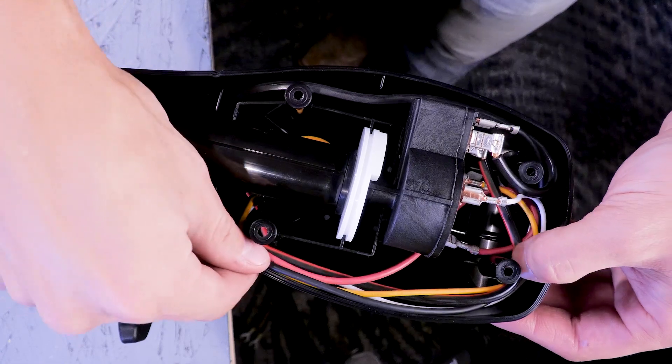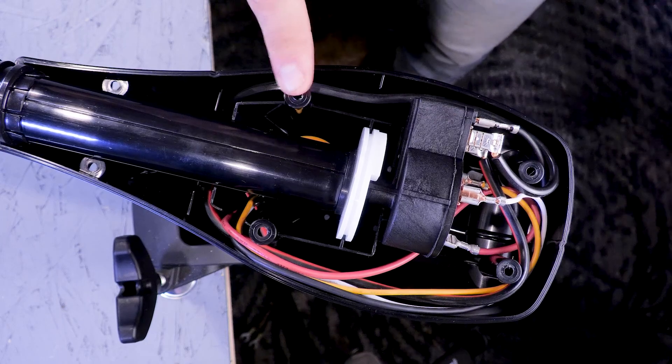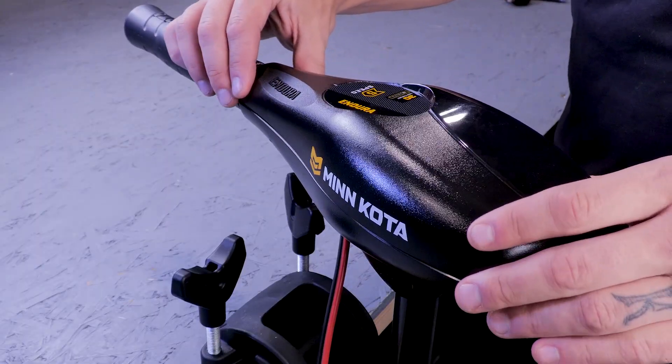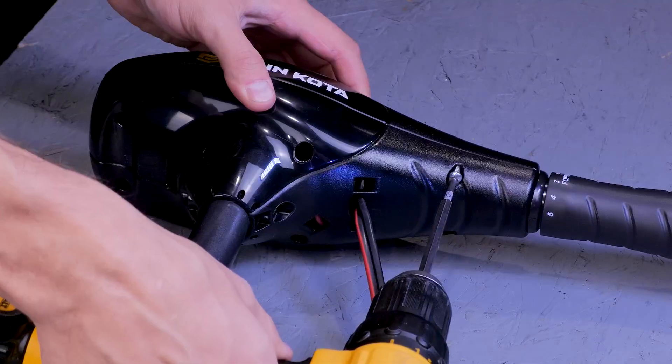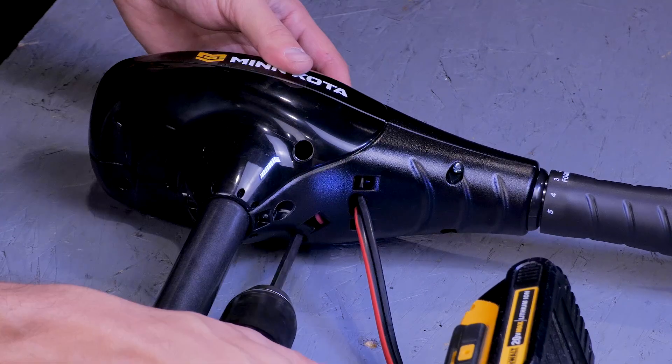Also, make sure that the wires are free and clear of the screw bosses before putting the screws back in. Now you can reinstall the cover. Once the cover is reinstalled, we can connect the motor to power and test.